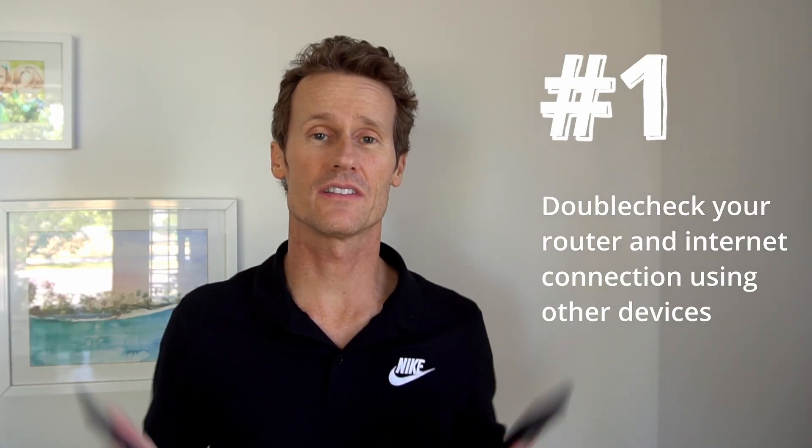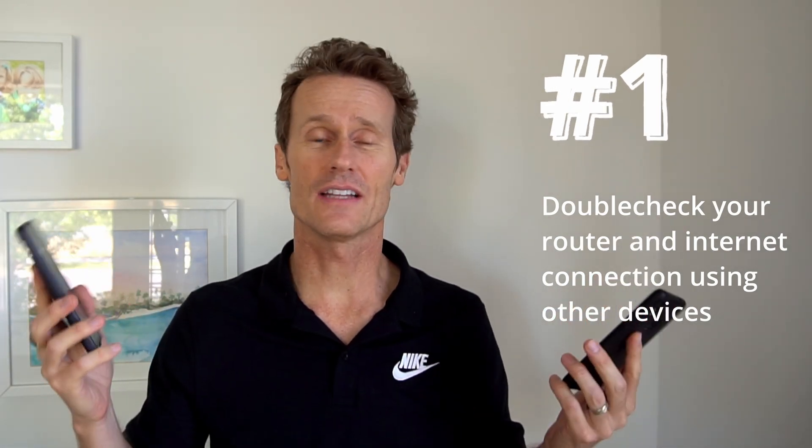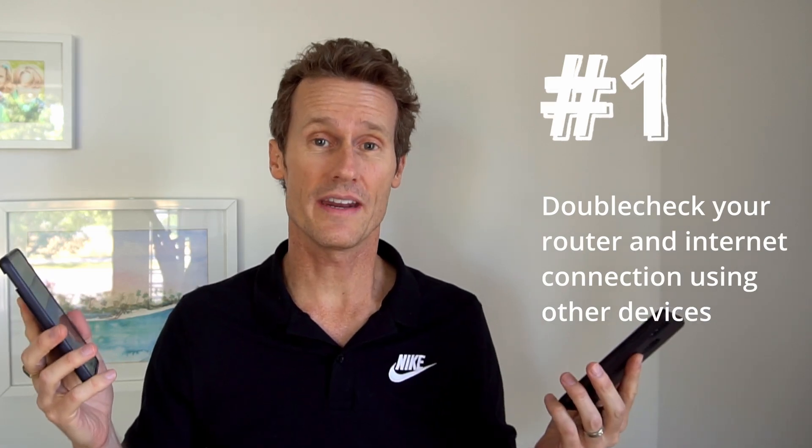Number one: double check your router and connection on other devices. See if your phones connect — if that's all working and your router is working, then you can rule that out.